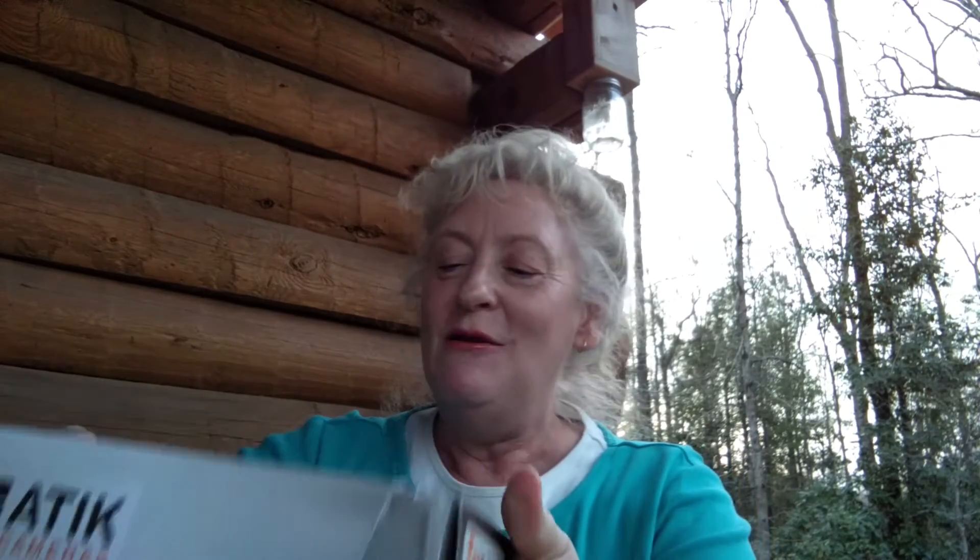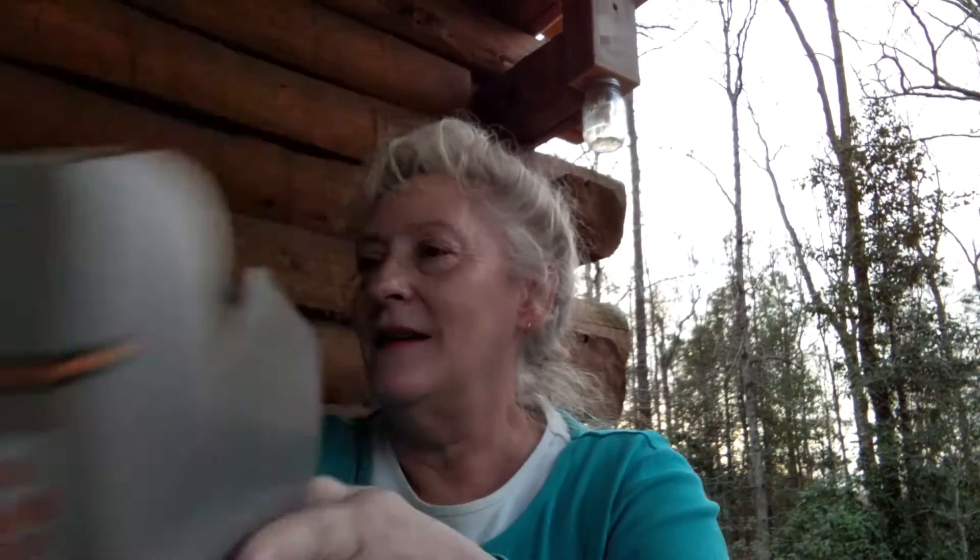I'm probably bungling the name terribly, but I have been looking forward to this for a long time. What's in here? Well, you got the packing list — that's nice. You actually have a manual. Not everything is on CD these days, or has to be downloaded. I did go on the Atik site and downloaded the latest version of the software.